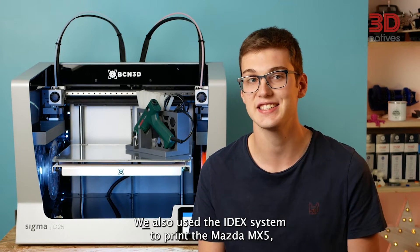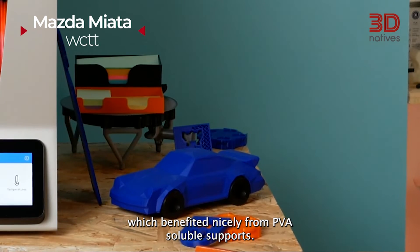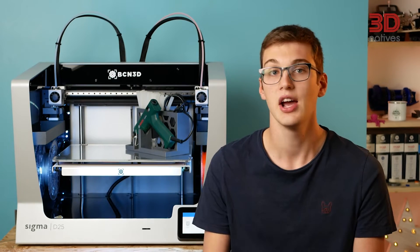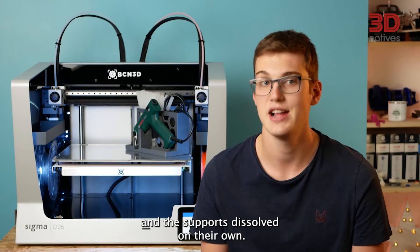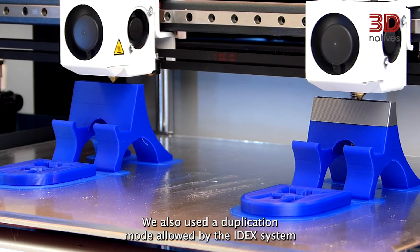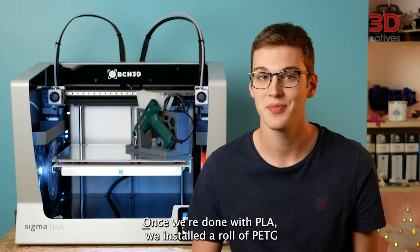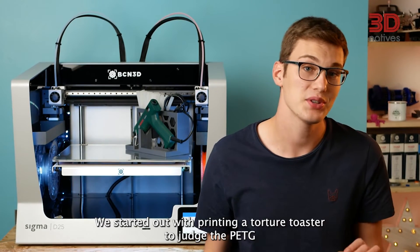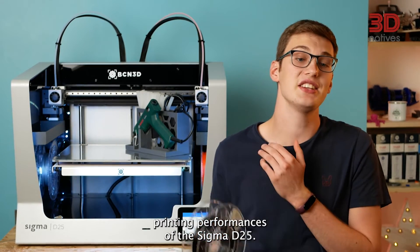We also used the IDEX system to print the Mazda MX-5, which benefited nicely from PVA-soluble supports. In combination with PLA, PVA allows us to print water-soluble supports, which means that once our printing was finished, we dumped the model in some lukewarm water and the supports dissolved on their own. We also used the duplication mode to print two pen holders and two smartphone stands. Once we were done with PLA, we installed a roll of PETG and started printing a torture toaster to judge the PETG printing performance of the Sigma D25.